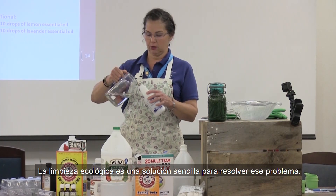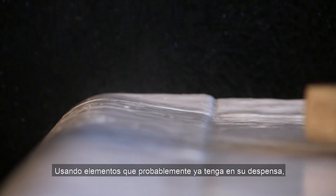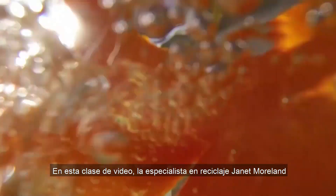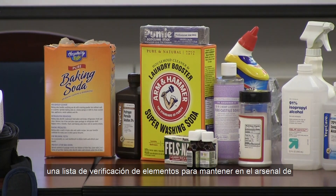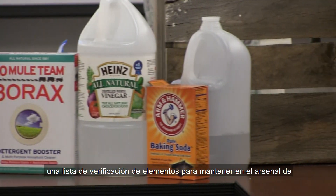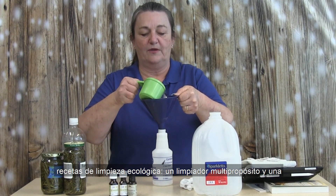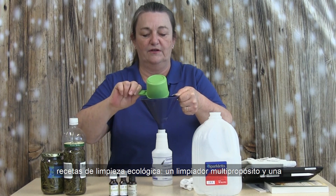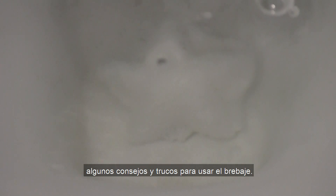Green cleaning is a simple solution to solve that issue. Using items you likely already have in your pantry, you can effectively clean without harmful chemicals. In this video class, recycling specialist Janet Moreland will give an overview of green cleaning, including a checklist of items to keep in your home arsenal, and then we'll see a step-by-step tutorial for creating two green cleaning recipes: a multi-purpose cleaner and an effervescent scrubbing toilet balm. At the end of each recipe, we'll show the application process and some tips and tricks for using the concoction.